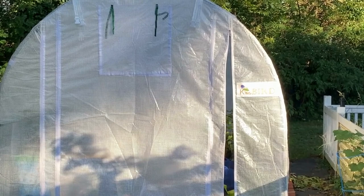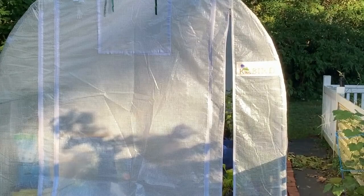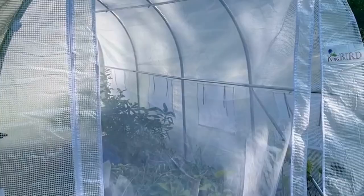Are you thinking about the King Bird hoop house for your yard? Stay tuned for my review. We'll talk about the construction, how difficult it is to put together, and whether or not I would buy it again.